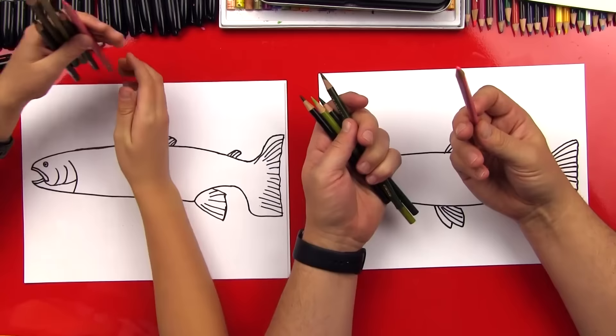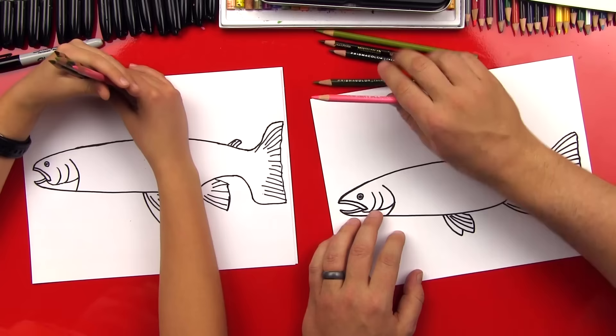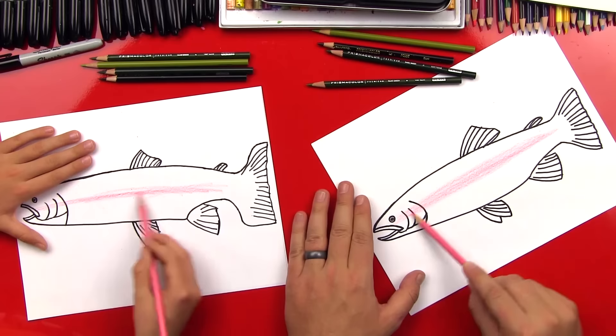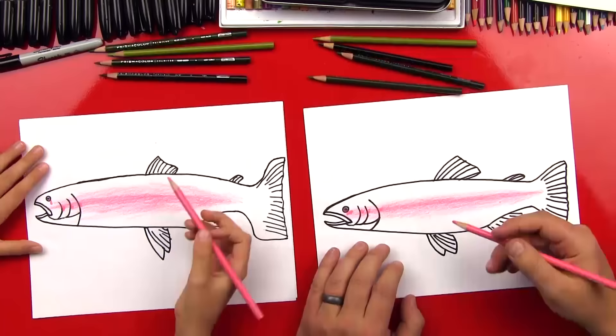The light green is called Lime Peel, the medium one is called Olive Green, and the dark green is called Dark Green. We've also got a black and a pink that we're going to use to make them look like a rainbow trout. So let's start — we're going to use our pink all the way down the middle of his body, with nice long strokes, kind of dark towards the middle, going all the way over his gills too.